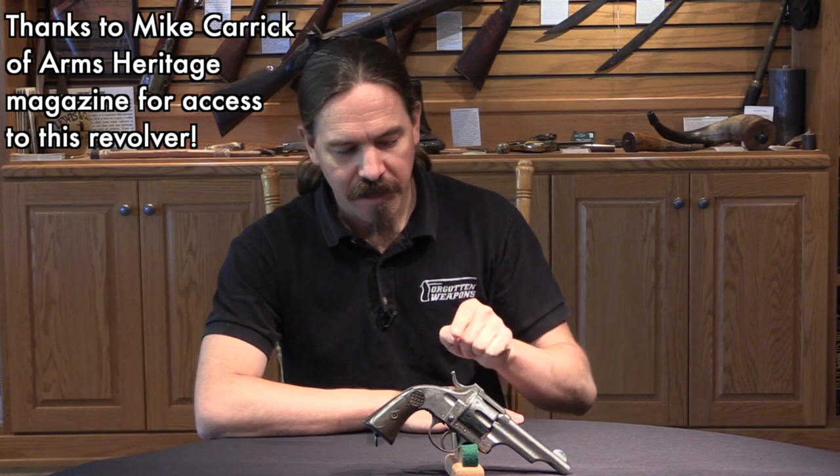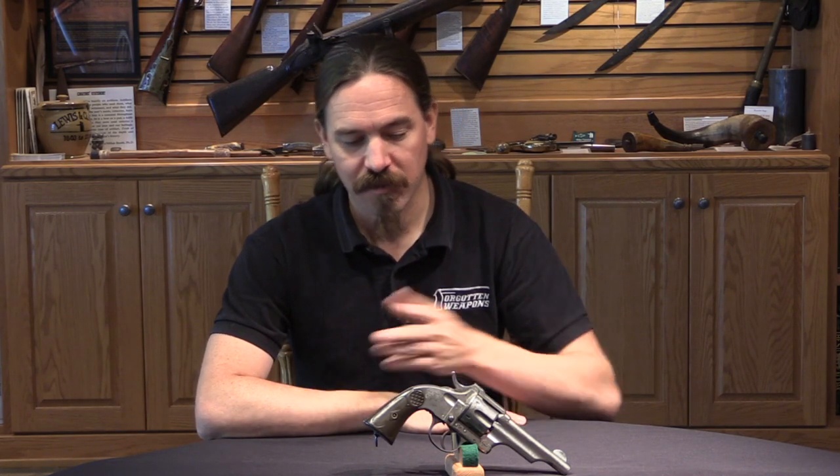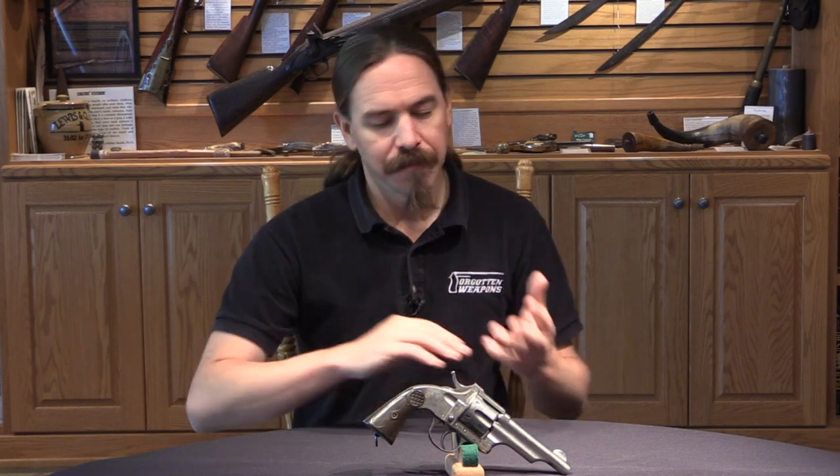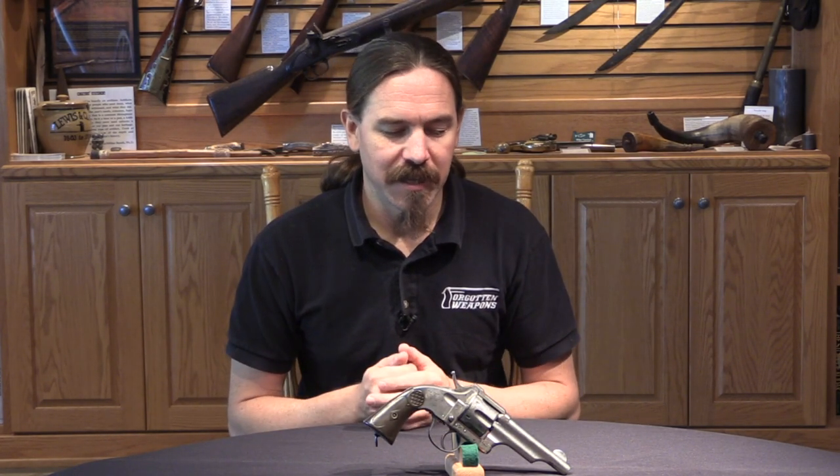Hey guys, thanks for tuning in to another video on ForgottenWeapons.com. I'm Ian McCollum, and today we are taking a look at a Merwin and Hulbert — that's not actually a Merwin and Hulbert. This is a Spanish copy manufactured by the company of Anichua y Charola between 1881 and 1897. So really a fairly long production time for something that a lot of people would probably just dismiss as a knock-off. It is quite literally a knock-off of the original Merwin and Hulbert design.